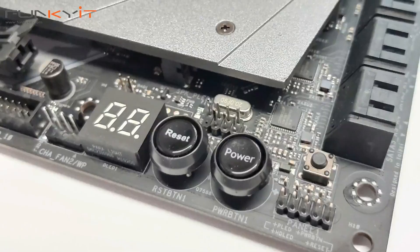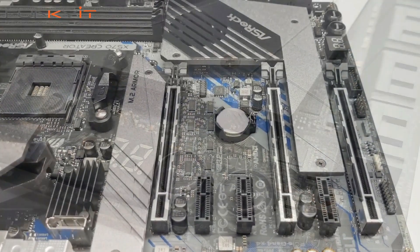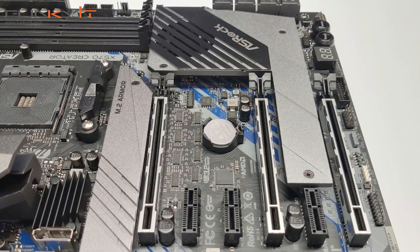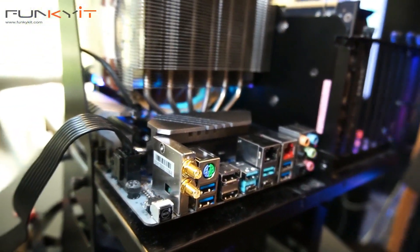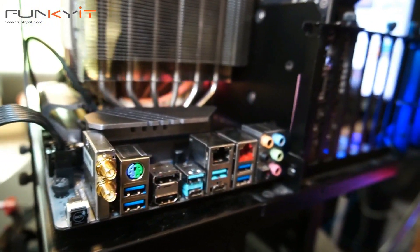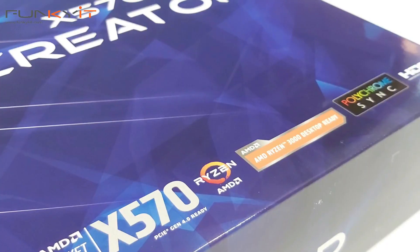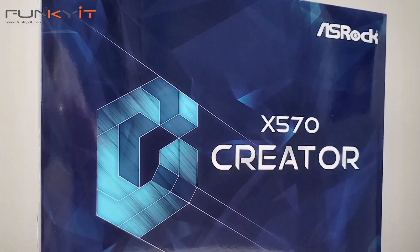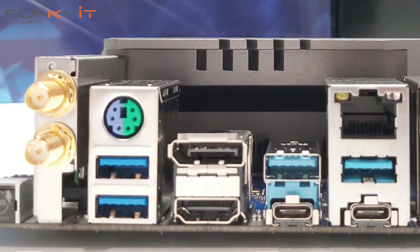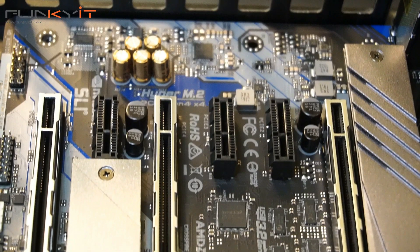One feature lacking on the X570 Creator is onboard RGB LEDs — there are none whatsoever. For a content creator that's probably not needed, though it does come with RGB headers and is compatible with Polychrome RGB. You also get AMD Crossfire and NVIDIA NVLink support, DDR4 4666 MHz memory support, Aquentia 10 gigabit LAN, Wi-Fi 6, Thunderbolt 3, PCIe 4, and Hyper M.2 slots for SSD.